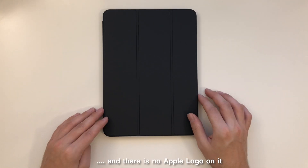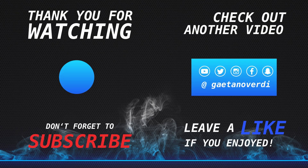That's it for this video. Thanks everyone for watching — leave a like and hit the subscribe and bell button to get notified about more upcoming videos. Thanks for watching and see you next time.